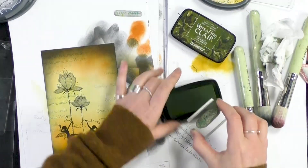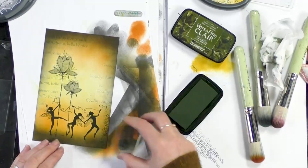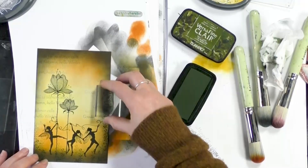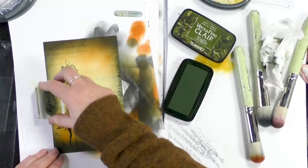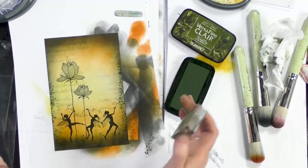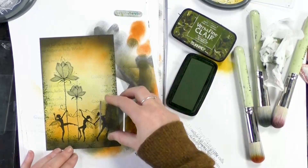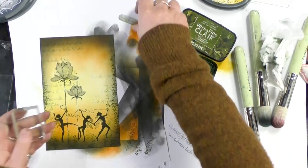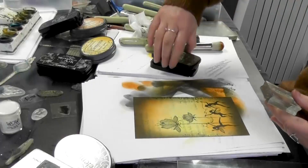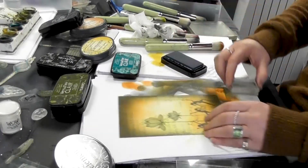I'm just going to add around the fairies. You can see it slowly just pulling your eye into the centre there. And let's pop one of our other stamps — might use a different colour actually. Let's go with the warm breeze. I'm going to stamp off.